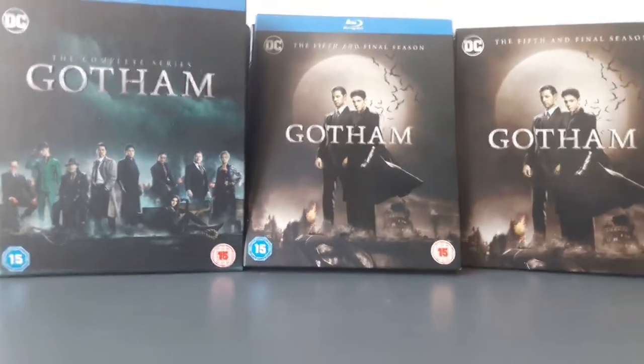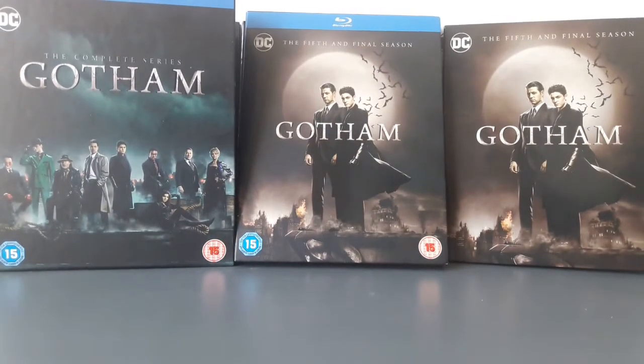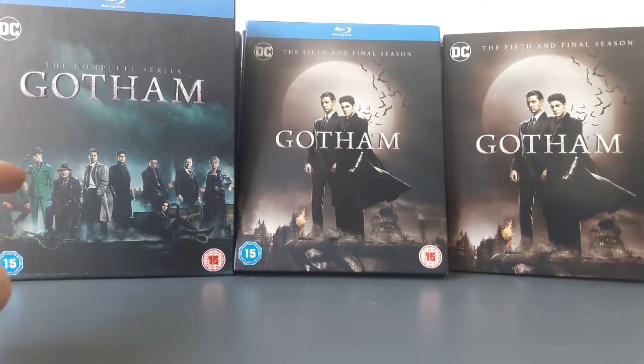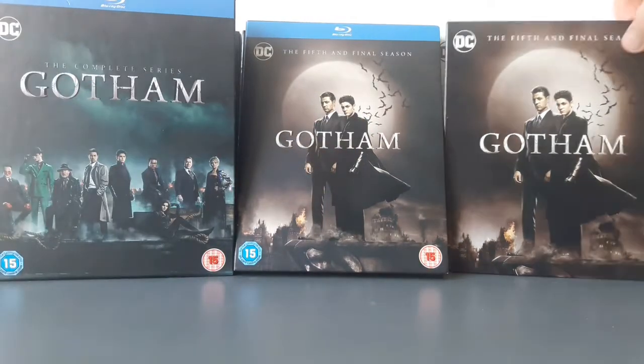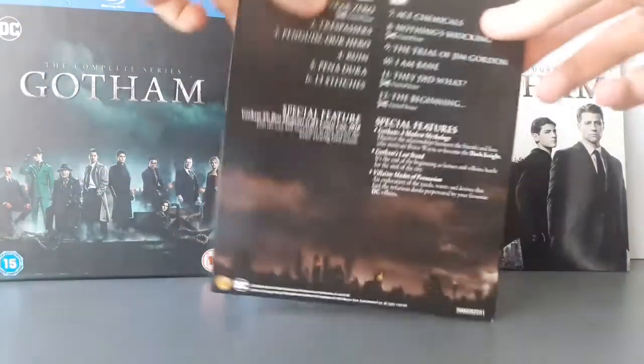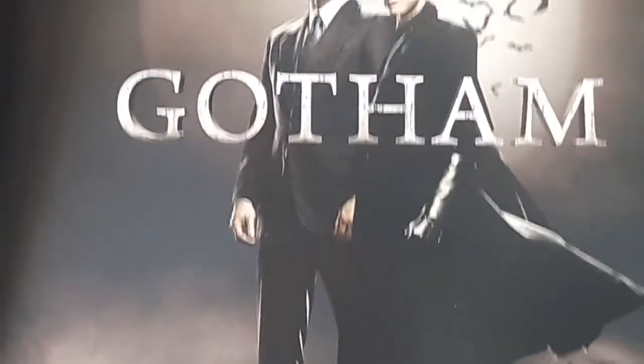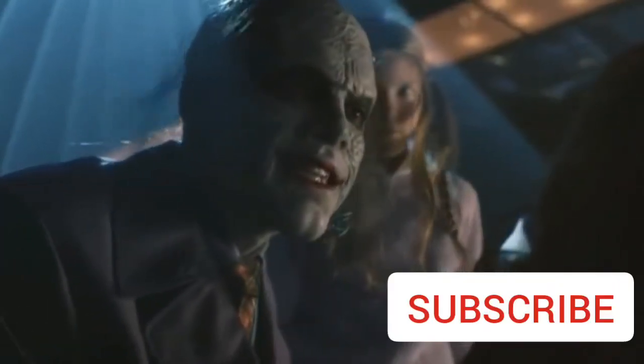I'm really happy with this season overall — it's everything I expected it to be on the Blu-ray. I don't only have Gotham the complete series, but I also have Gotham season 5, and I also have the Gotham complete series CD. I do have the American version of season 5 as well, but it's upstairs — you can see that in the back of the Titans video if you watch that. Subscribe to the channel, turn on the notification bell, and check out all my other uploads.